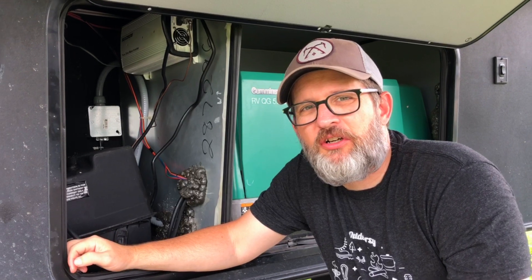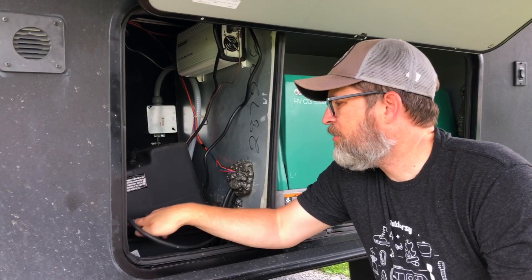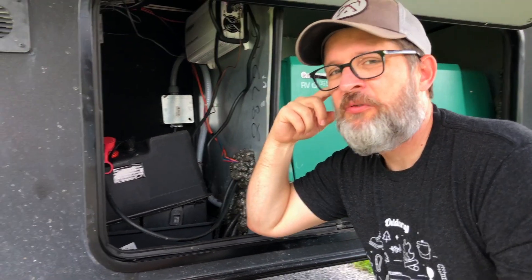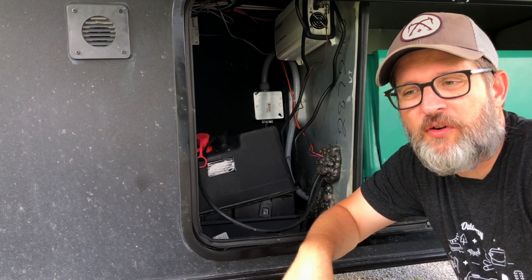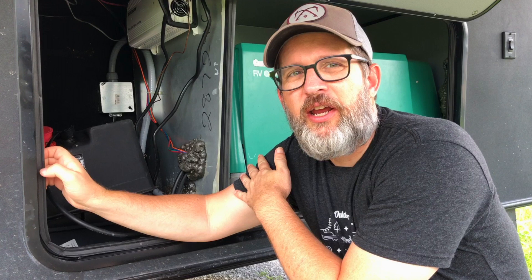Hey everyone, welcome to Chicory's Travels. Today I just wanted to take some time to talk about our current electrical setup as far as batteries and inverter go. Our current setup is two 12-volt lead-acid batteries and a 1000-watt inverter. Really all this setup does for us is power our residential refrigerator in times when we don't have it hooked up to a power pedestal and we don't have the generator running.